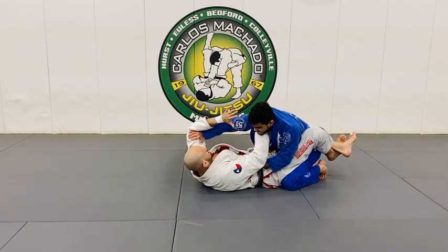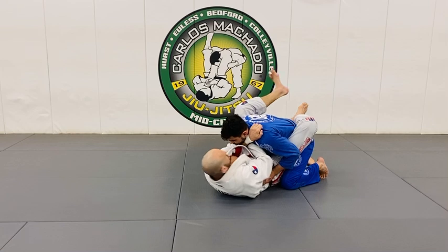Block it. Yes, because you don't want this. You have to go to the guard.